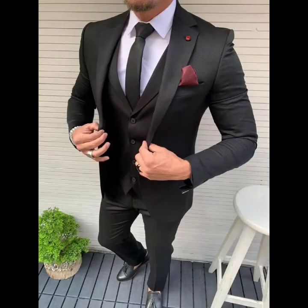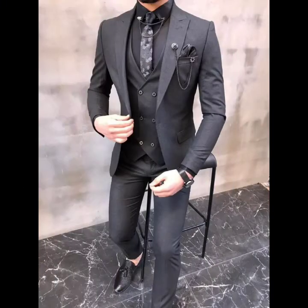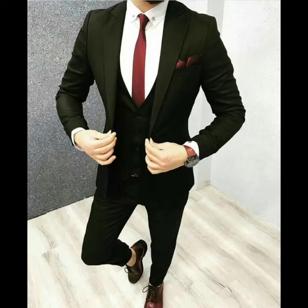Welcome to my channel viewers, I hope you are all fine. Today in this video you will get very latest, very stylish and very attractive black color 3-piece suits collection. This is very beautiful and very attractive black color formal wear and business wear 3-piece suits ideas, so please don't skip this video — watch it completely so that you can get ideas.